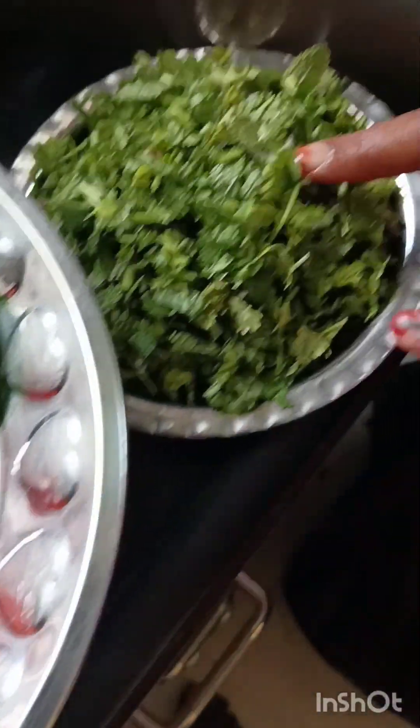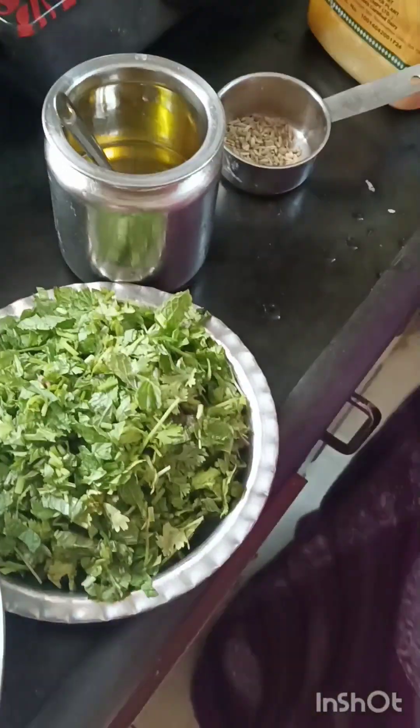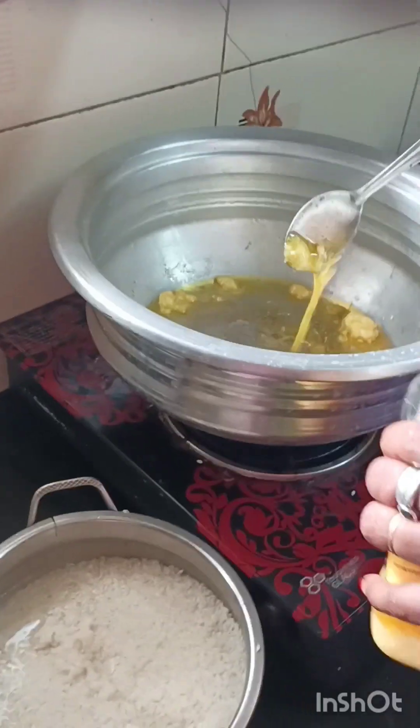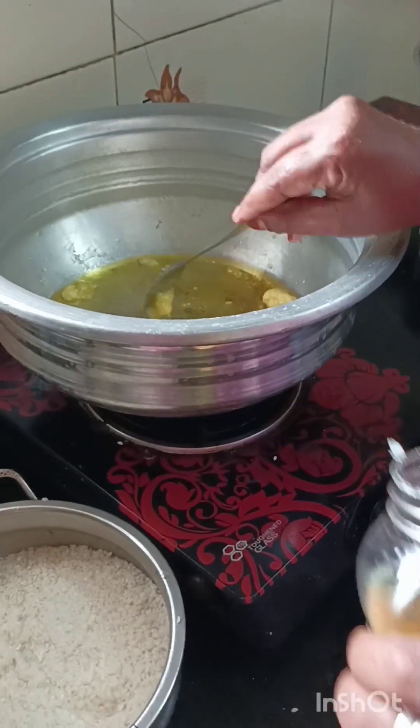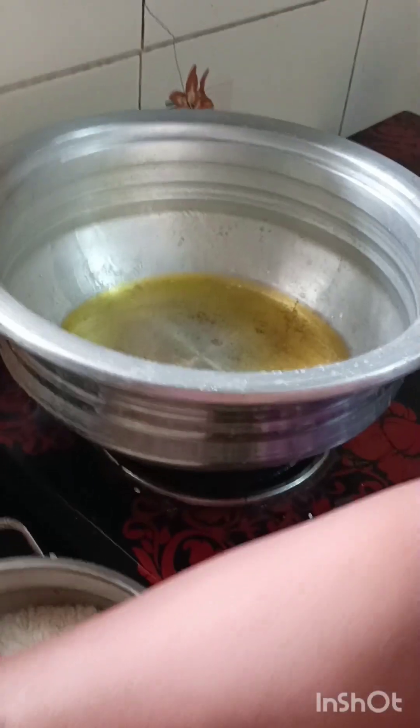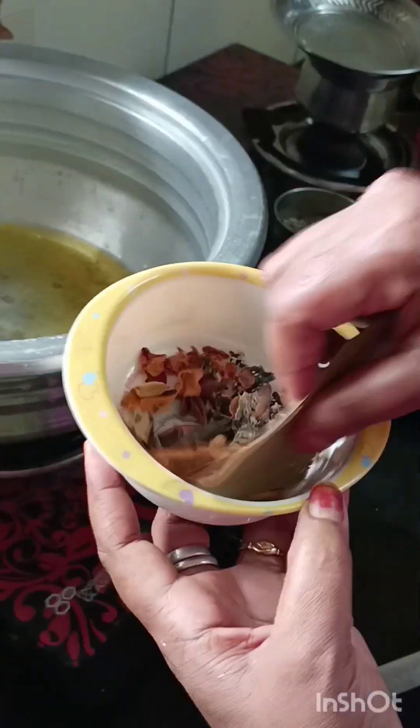I will make 3 glasses of rice, then make 2 cups of rice. I will then add a cooker. If you want to cook, you will have a good chance of cooking.